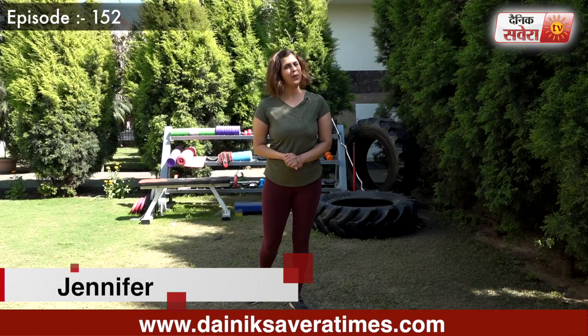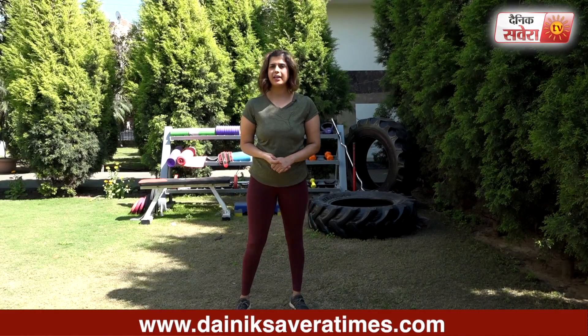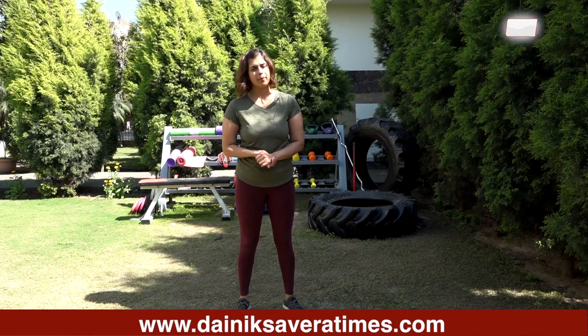Hi guys, I am Jennifer and you are watching Savera Workout. In today's session, we will focus on your upper body exercises. Remember to warm up 10 to 15 minutes before starting these exercises.